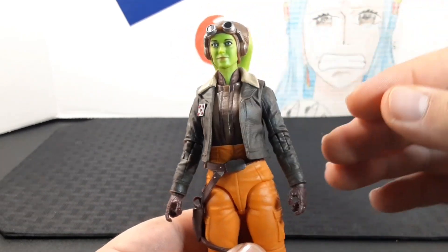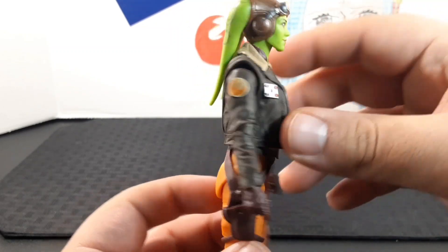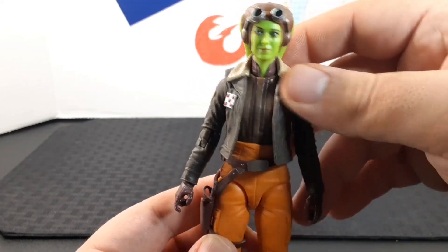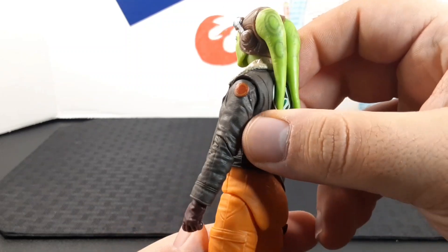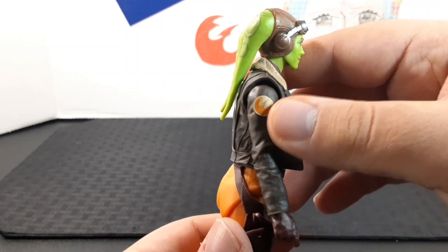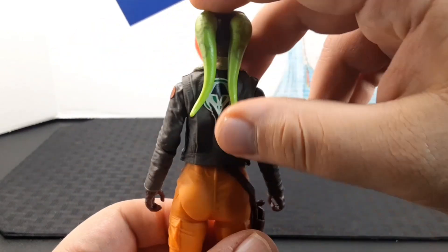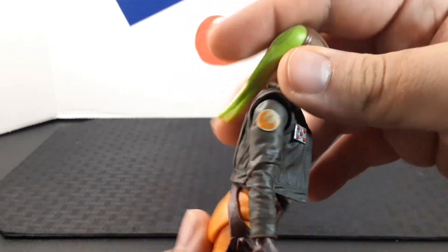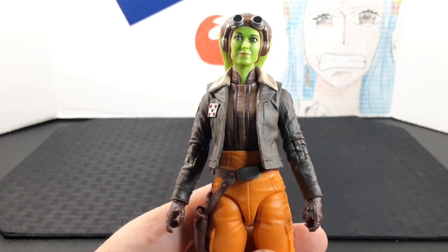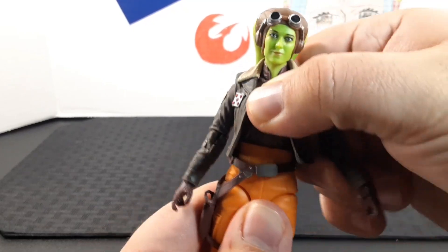Looking at the torso, I love this look on her. She has a really cool aviator bomber jacket with a leather texture, a sherpa collar, and a bunch of patches on both shoulders — one being the original Rebels logo — and a logo on the back of her jacket. She also has a brown undershirt underneath.